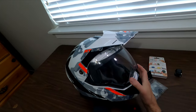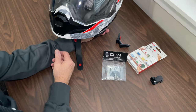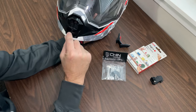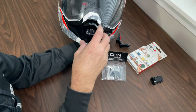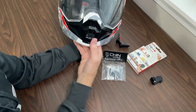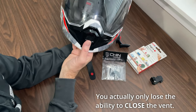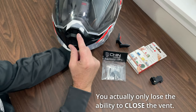I wanted to get a GoPro mount for it, and a lot of videos I've seen online show people removing this entire front piece here and then sticking a GoPro mount on there. But then you lose the capability to have the vent — you sacrifice the vent when you do that.